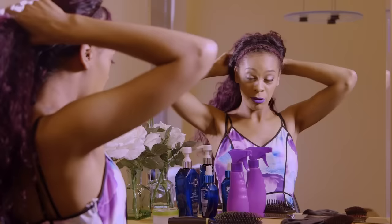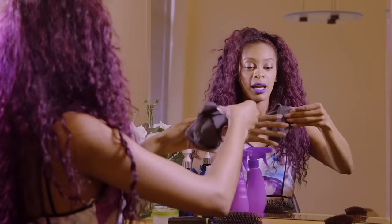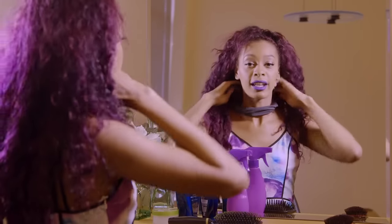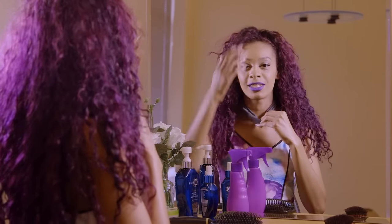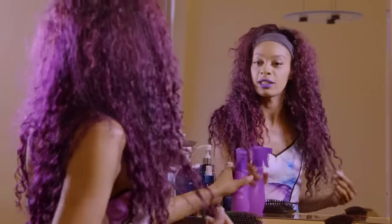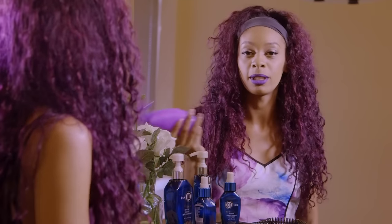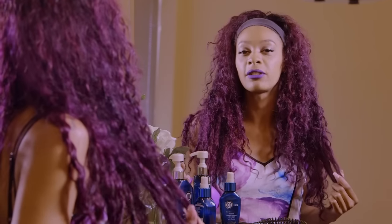Now we're going to wet all of the hair so we can get the curl pattern back to being defined. Take your headband and cover up the braid so that you don't wet it, because if you wet it then it's not going to hold the curl anymore. Now that it's all covered you can start spraying. I've mixed mostly water and just put a few pumps of conditioner in it to give it a little bit of moisture.